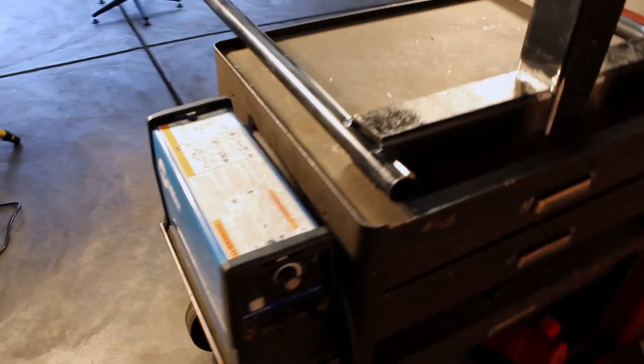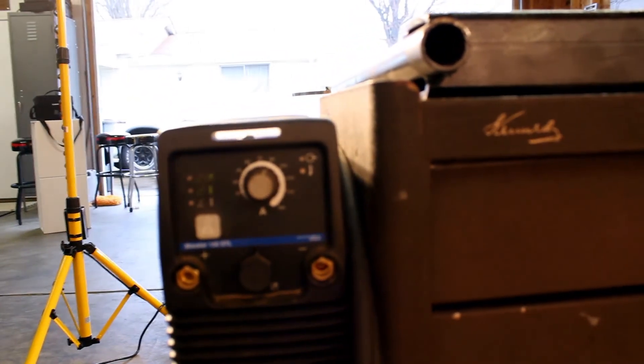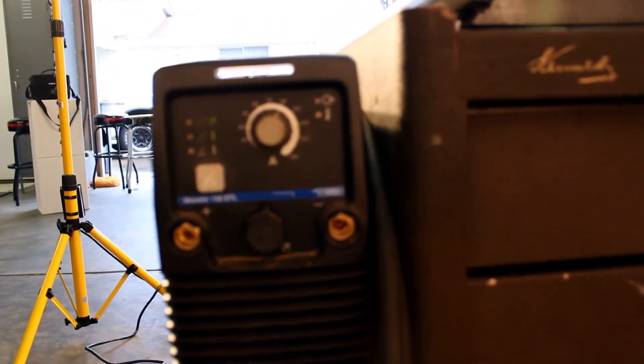I'm really surprised at what kind of power this thing can crank out — 150 amps. It's not going to continuously run 150 amps; it gets too hot and it'll have to go through cool-down phases. But I can go pretty much steady at 90 and it holds up well.